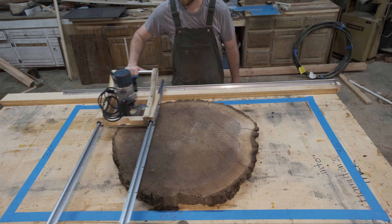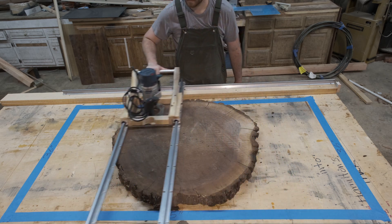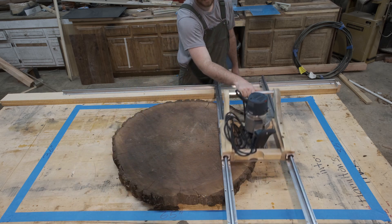If you are new to this and you're looking to buy some rails, I'll have all the links down in the description. You can get those off of Amazon.